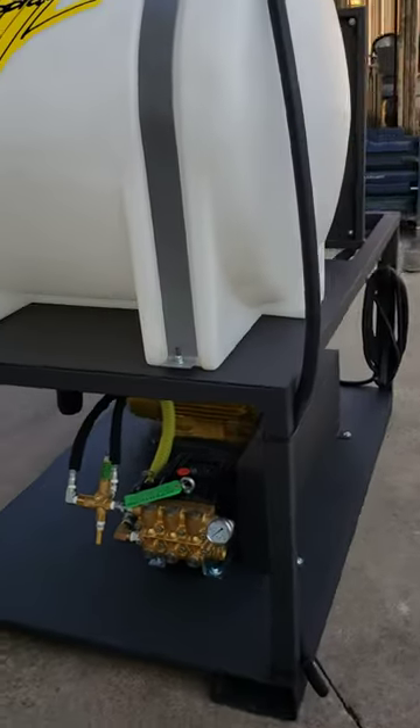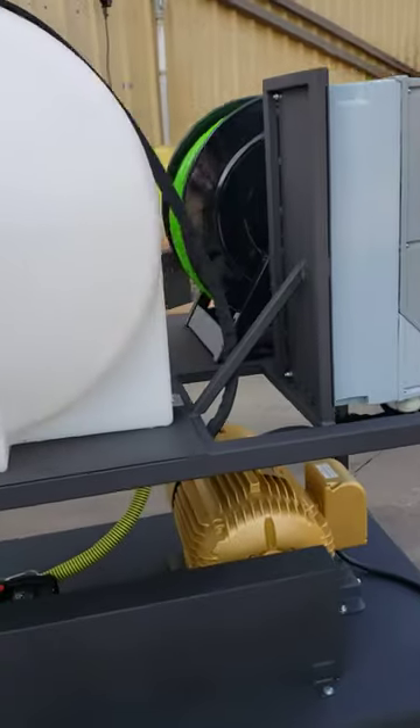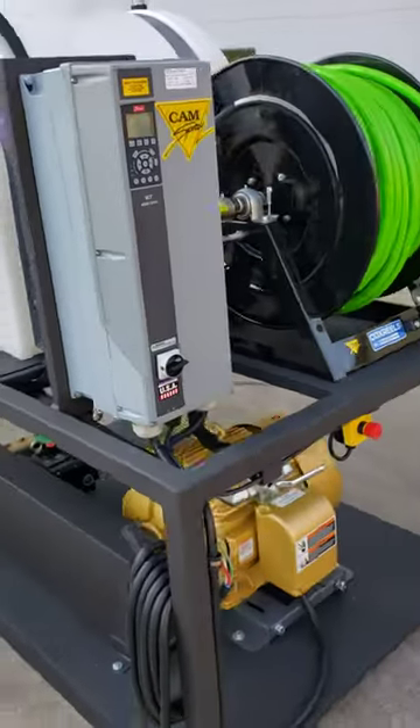It's also supplied with a warthog and milling nozzle and a bullet nozzle, so this setup should be able to keep the drain lines flowing freely.